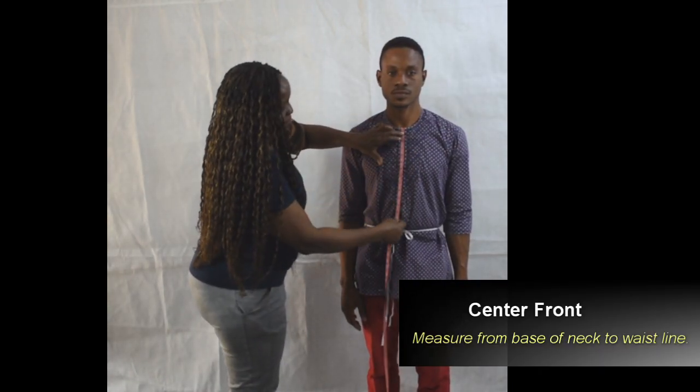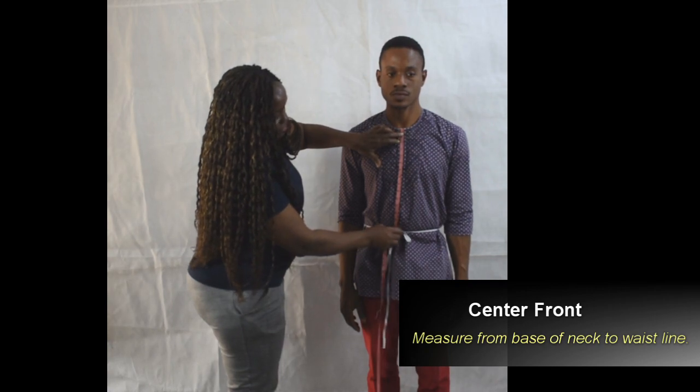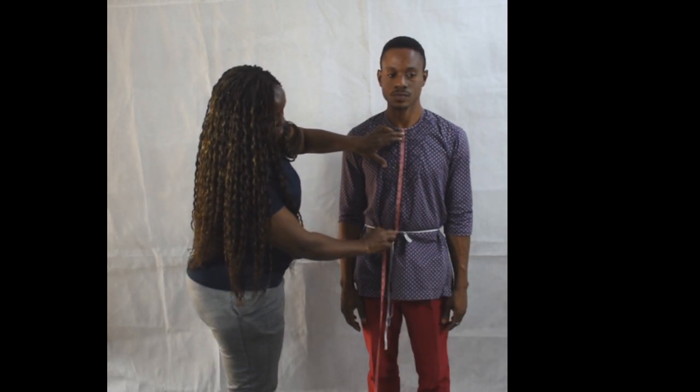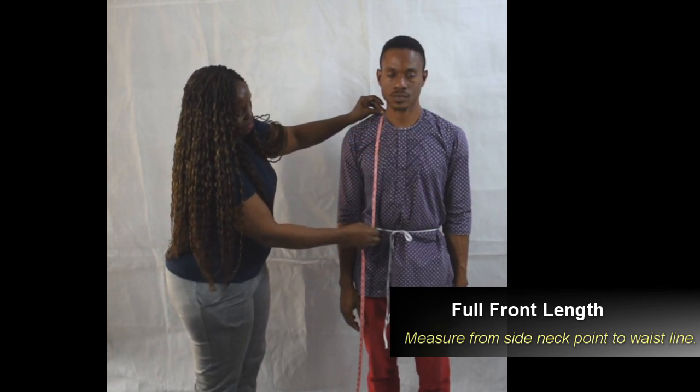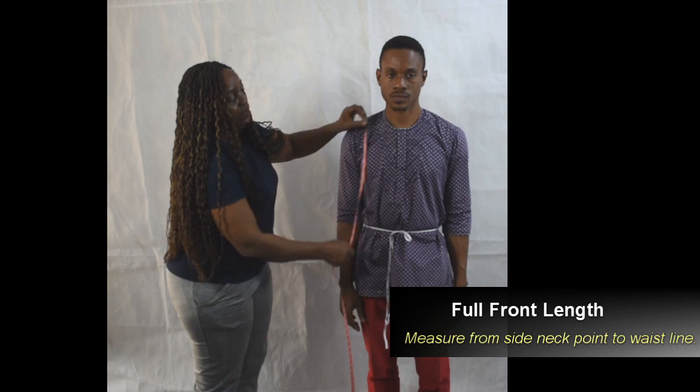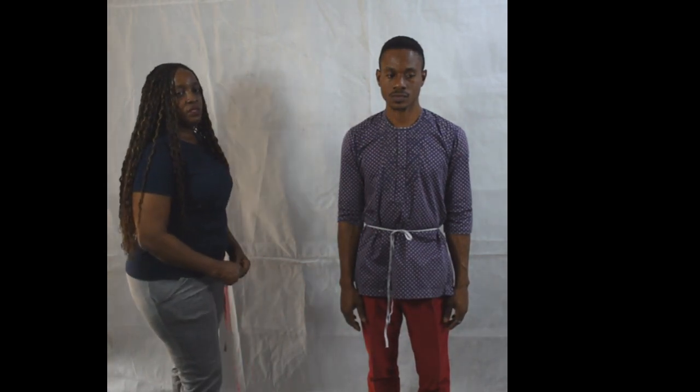Measure the center front neckline from the hollow of the neck to the cord on the waist. We are using the cord on the waist to locate all measurements that start or end at the waist. Now measure the full front length from neck point to the cord on the waist.